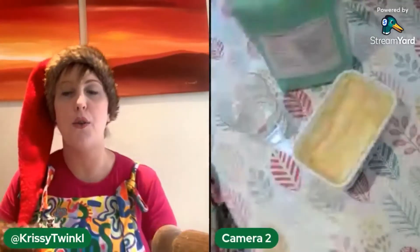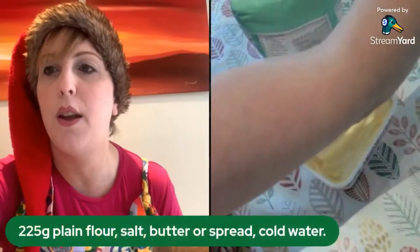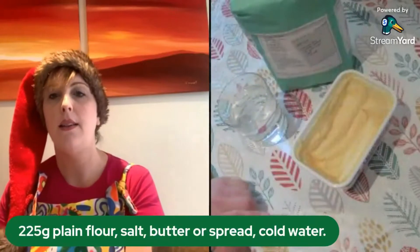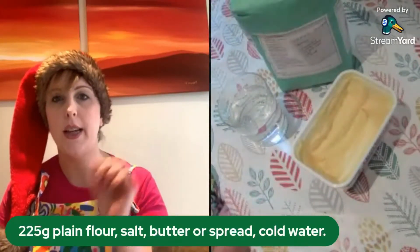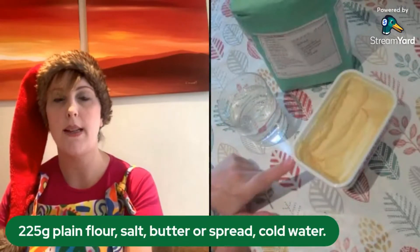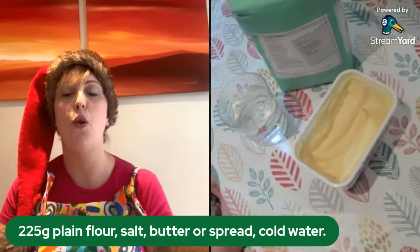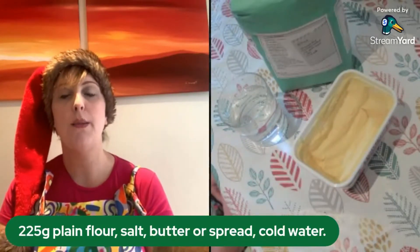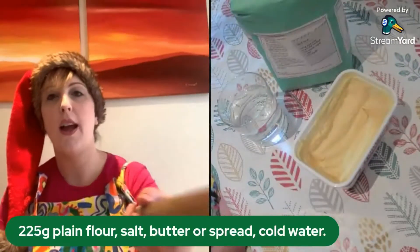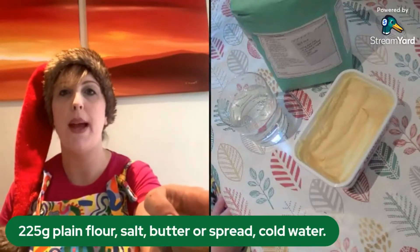For those of you who haven't yet got your ingredients ready, here's what we need. You are going to need some plain flour, a teeny tiny bit of salt, some butter or spread, and some cold water — that is what you need for your pastry. Make sure you have your scales and a mixing bowl.